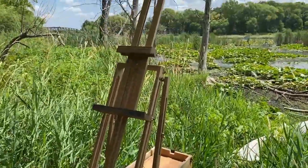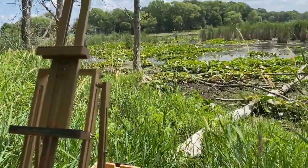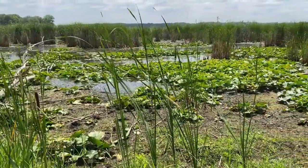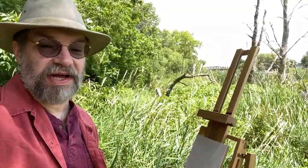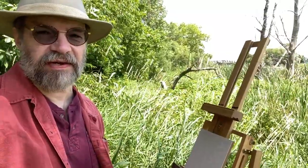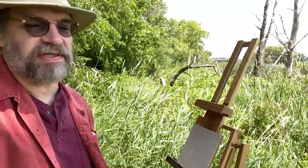Here's my French easel all set up. I'm going to elect to stand and paint because that's what I prefer. I always like to stand if I can — it gives me a little more freedom of movement and allows me to stand back from my work more often. The canvases I was preparing last night were not ready this morning; they were still a little wet, and you don't want to work on a wet tone ground because that pigment will come off into your subsequent layers of paint.